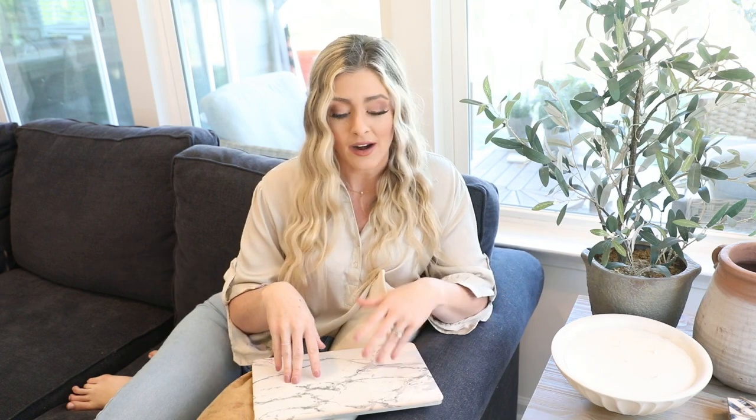Hey everyone, it's Jenna. Welcome back to my channel. Today we are bringing back the dupes. You guys really liked my last dupe video — I got so many comments about it. So I said, why not? I'm going to do another one. I have so many dupes in the dupe archive. So if this is something you guys like to see, definitely let me know in those comments and I'll keep making them, because I have an online shopping problem and we need to put it to good use.